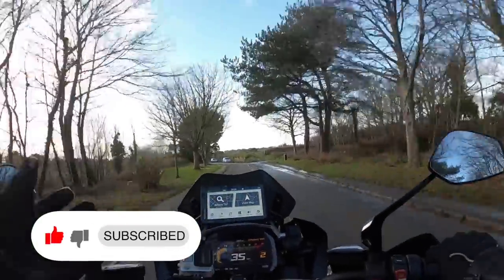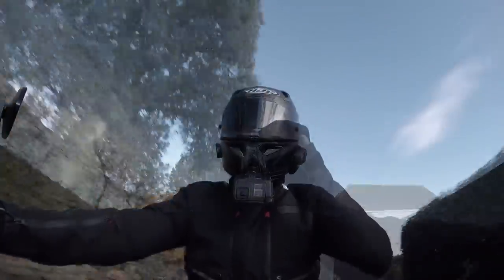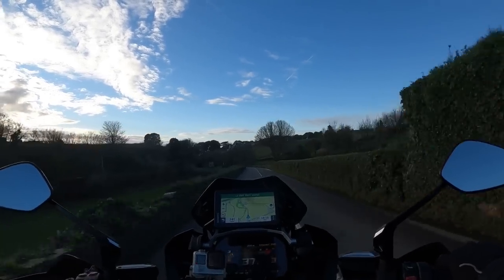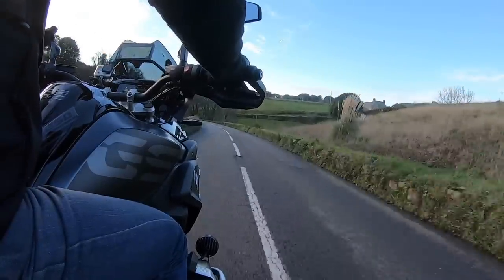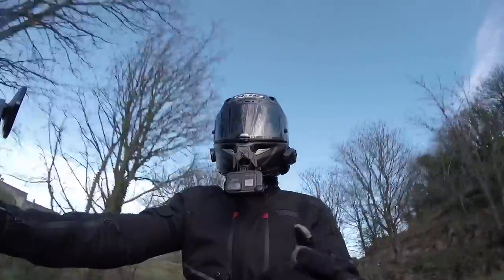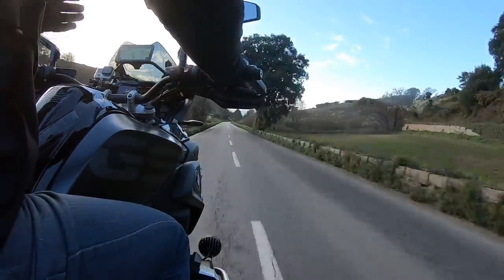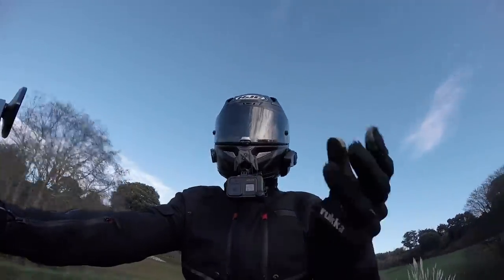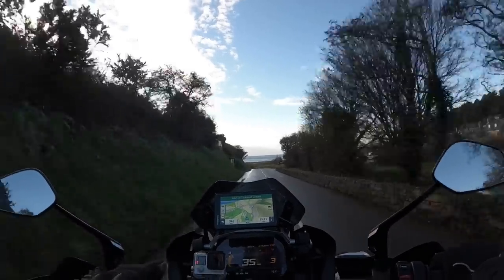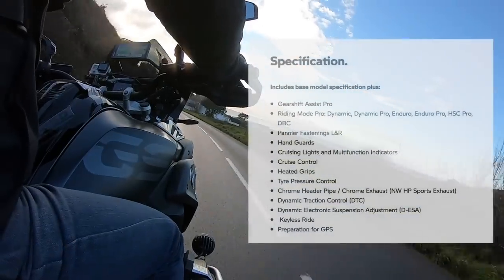Hello folks and welcome to the channel - happy new year to everyone. This is the second of January, my first video of the year. What I thought I'd do is give you a rundown of all the accessories, both BMW factory accessories and aftermarket accessories, that I've fitted to my six-to-seven-month-old brand new BMW R1250 GS, just in case some of you are in the market for one.